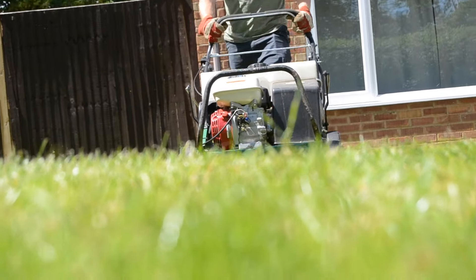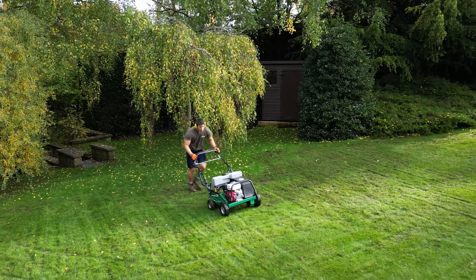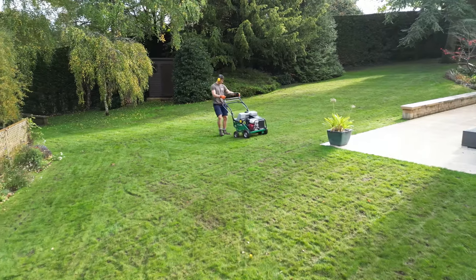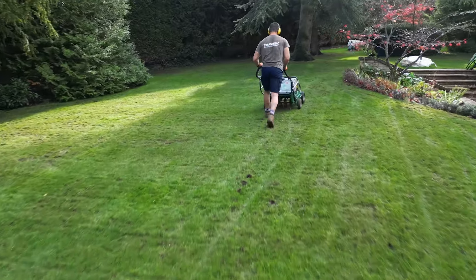Aeration can be carried out at any time of the year, apart from when the soil is waterlogged or frozen. It's best to aerate when there's sufficient moisture in the soil profile, and it's ideal to complete the process during the spring, as this will help to increase plant health and growth leading into the main growing season.